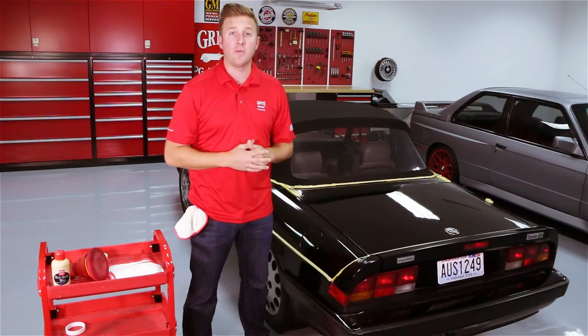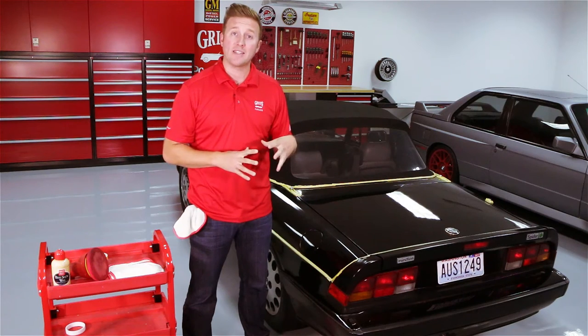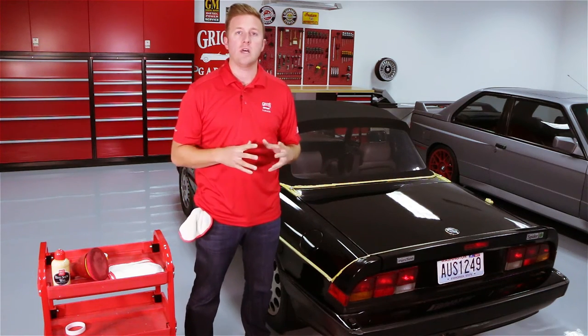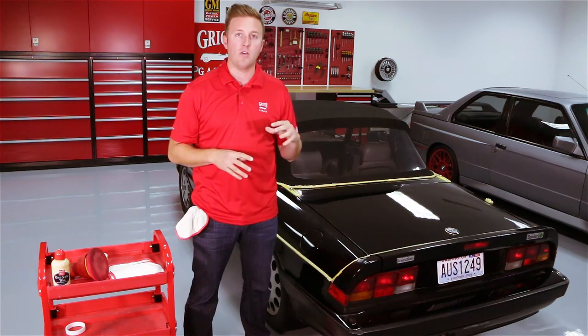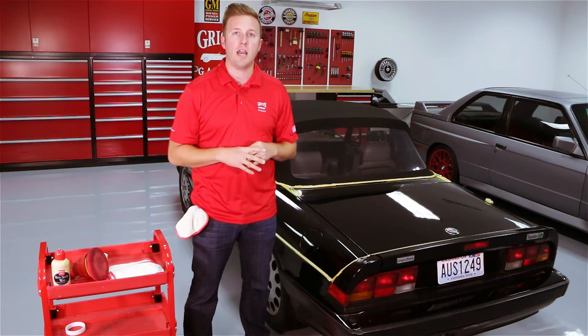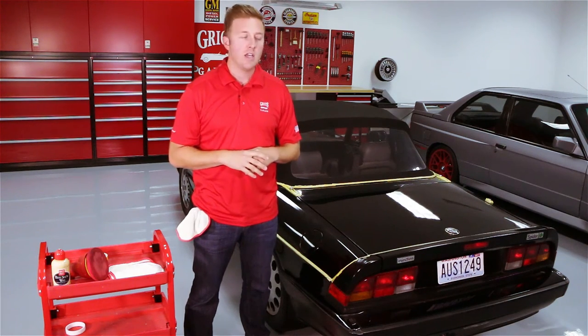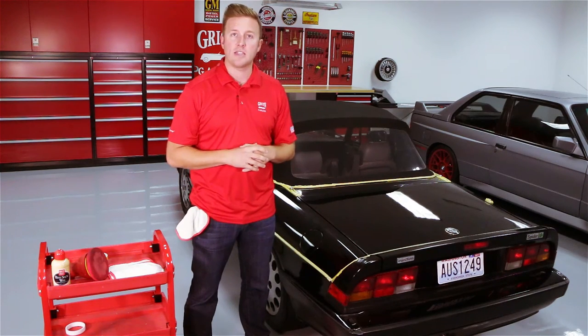We've worked our way all the way around the car and let the wax set up for the recommended time, which is between 20 and 30 minutes — it's now safe to remove. If you would like to layer your wax, we recommend waiting about 12 hours between applications for that layering and filling effect you're seeking. However, at this point we're going to remove the excess wax from this Alfa and see how it looks.